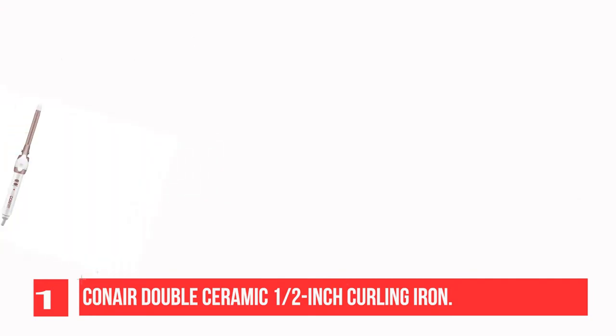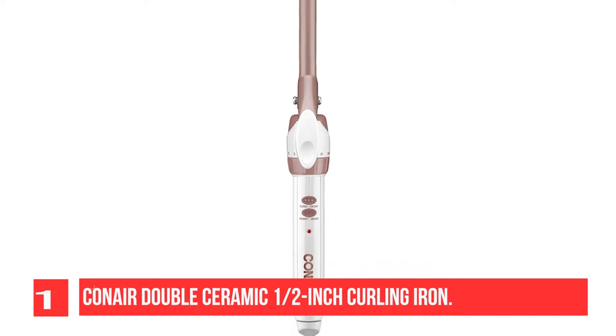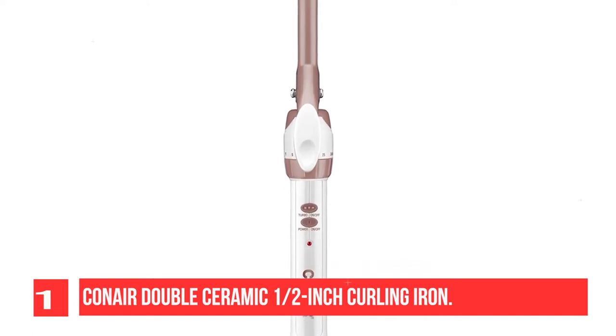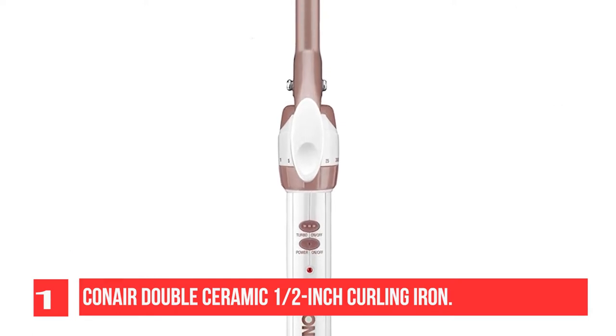The styler features 30 temperature settings and distributes heat evenly to prevent hot spots and damage to hair. With twice the ceramic coating of typical curling irons, this one does double duty for curls, creating beautiful bounce and long-lasting styles. Canair products are insulated using mica, a naturally occurring mineral with outstanding thermal properties.